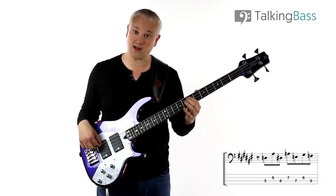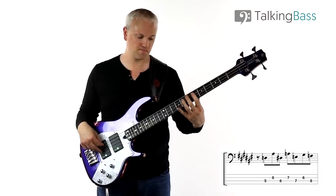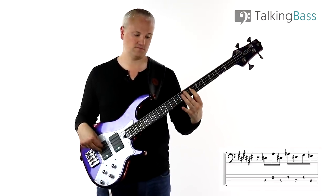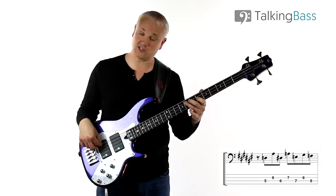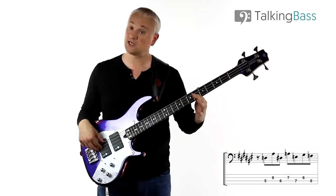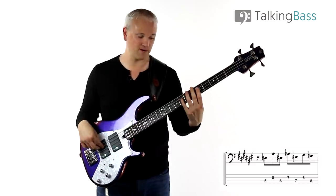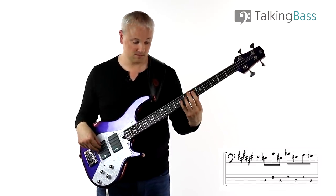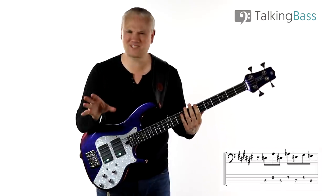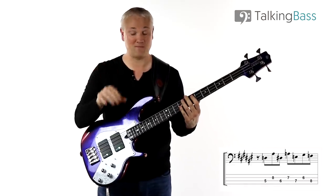Then we come down on the same fret, down to the E at the 7th fret of the A-string - so just the upper fret and then down on that perfect fourth. Then we have this descending minor third from the G-sharp or A-flat down to the F, so 6th fret of the D-string down to the 8th fret on the A-string. And that's the whole of that part of the line - it sounds incredibly chromatic and dissonant, as if it doesn't make any sense, but I will talk about that in a minute.